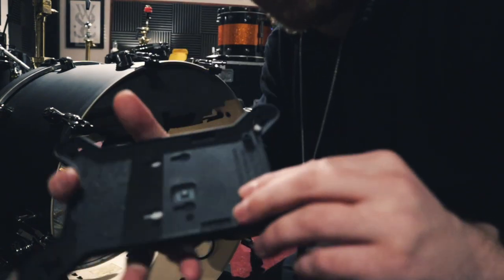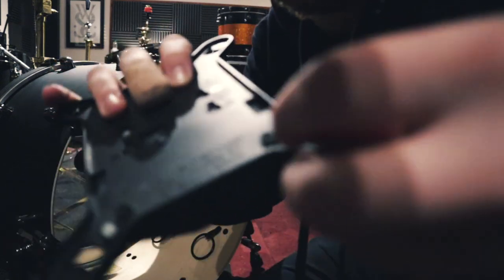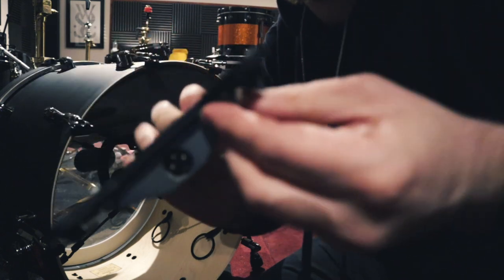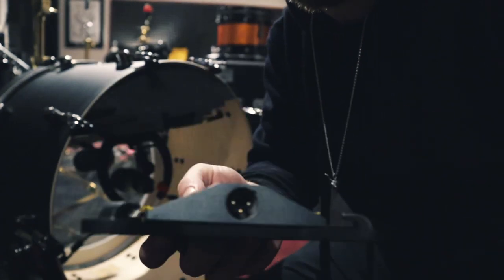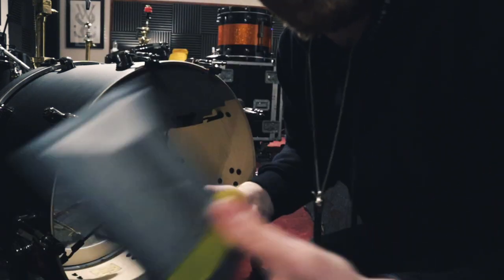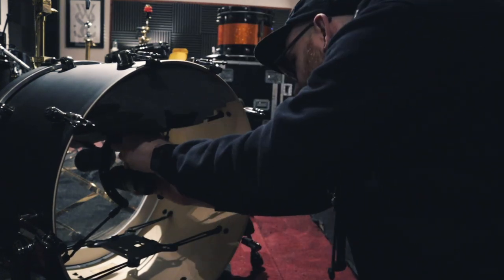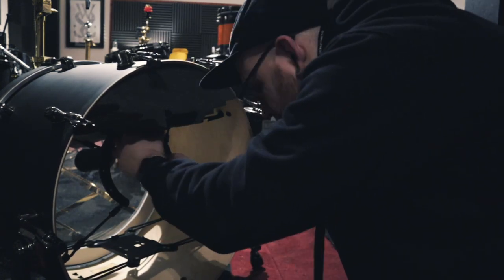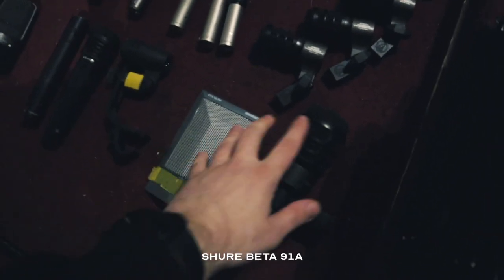To get a mic off the Kelly shoe, the bottom has little pegs that stop the microphone sliding out. To remove it, you just pinch the bottom, push it down, the back comes out on both sides, and the 91 slides off the plate. I'll take this bit with me and leave the Kelly shoe with the drum kit. Here's my Audio-Technica 250 kick out mic.